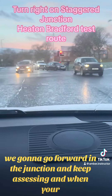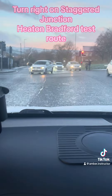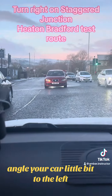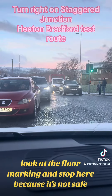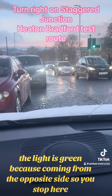Keep assessing, and when your filter light is on, then we're going to go. Move forward and angle your car a little bit to the left. Look at the floor marking and stop here, because it's not safe — the light is green but cars are coming from the opposite side, so you stop here.